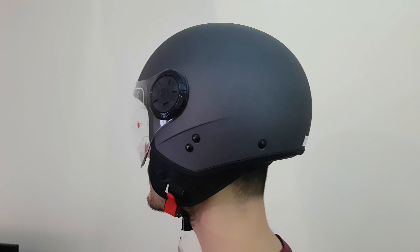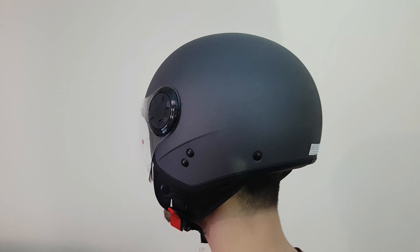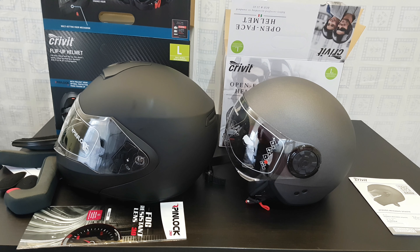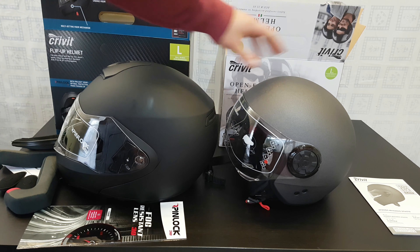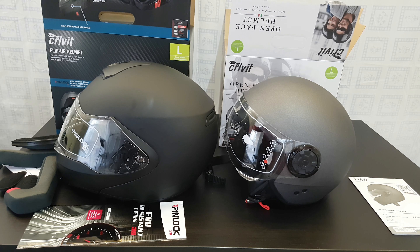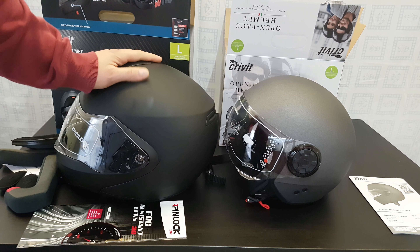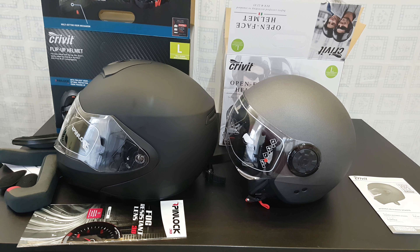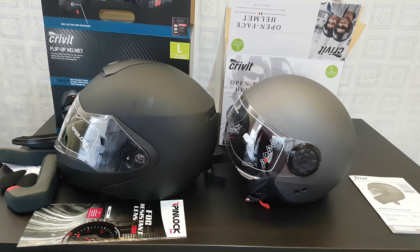Well guys, that was all about these two Gravity helmets. They cost 45 euros for the full face one and 25 euros for the open face helmet. It's your choice what you need. The big helmet is for longer trips with a bigger motorcycle, and the smaller one is suited to the city with a smaller bike. Overall, I think they are great helmets — they look great, they are cool, and if you need one, just buy it. Thank you for watching, please subscribe to my YouTube channel, like the video, share it, comment any time, and hit the notification bell so you don't miss more videos in the future. Have a nice and lovely day, bye bye!